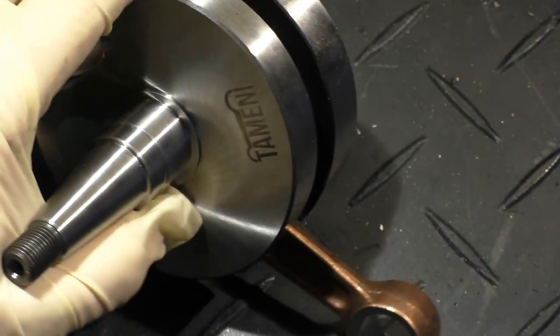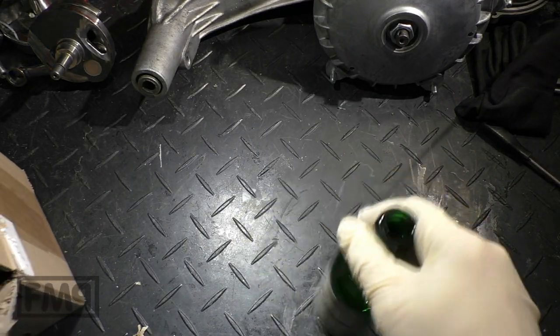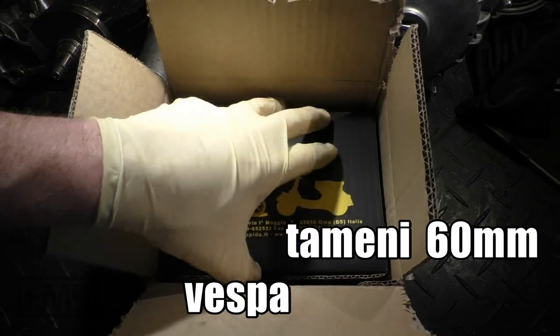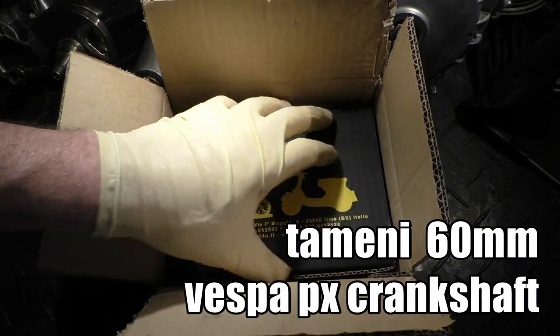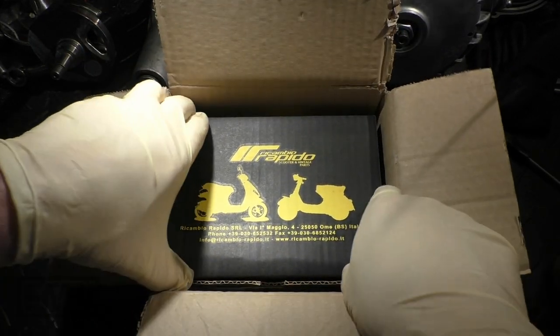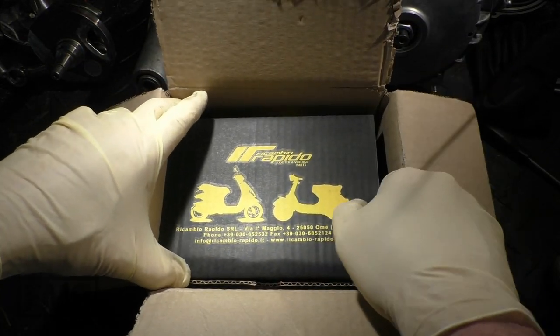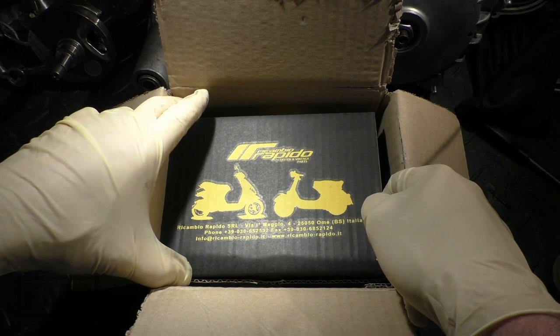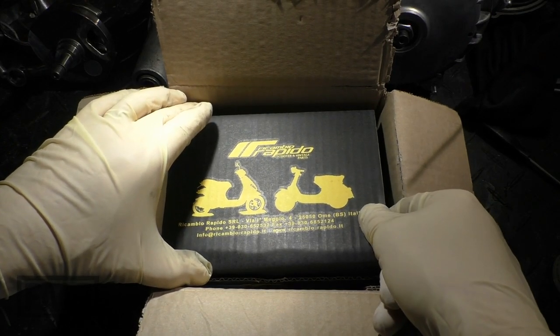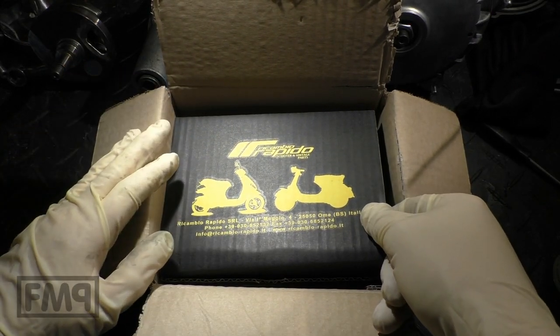Here's the new sign — TAMENI. Boys and their toys! New TAMENI crankshaft! Let's see if TAMENI can do the packaging better. Matukeli — I learned it's pronounced with a K, not a C. I'm sorry. TAMENI new crankshaft.